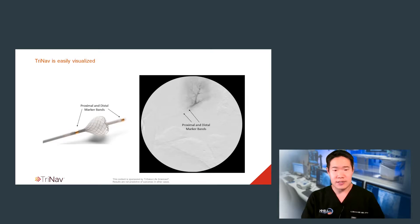When using TriNav, it's pretty simple — it acts like almost any other microcatheter. Just remember that the one-way microvalve, which is really the magic of the device — the smart valve — is located between the two easily visible marker bands. You can see them here on the actual image of the product itself, and also radiographically it's quite evident as well.